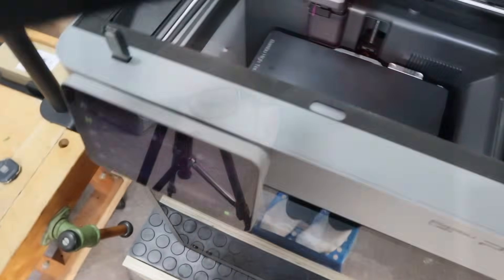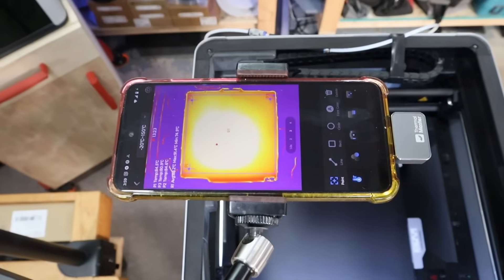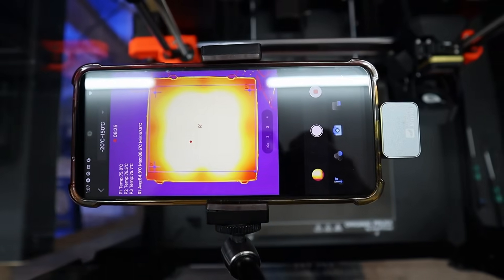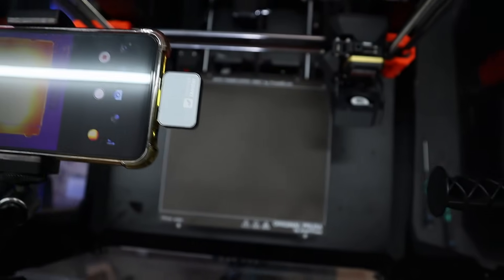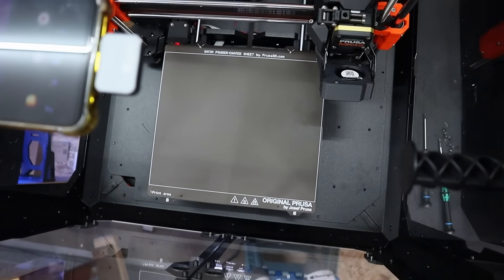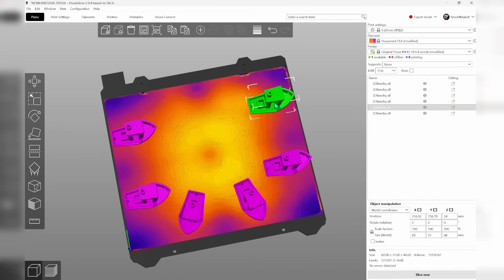I used my thermal camera to find the cold spots on six of my 3D printers. Some were good, others were okay, but one had really cold corners — so cold that they were 34 degrees away from our set bed temperature. Rather than just working around those areas, I think we should fix the problem.